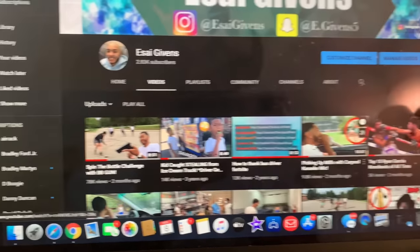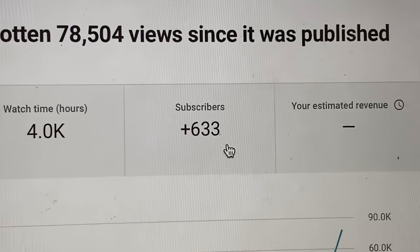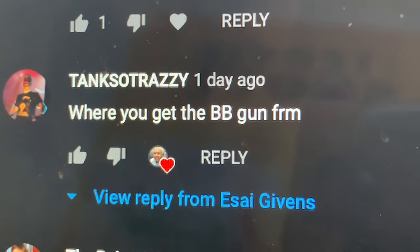What's good YouTube, it's your boy E back with another video. First off I want to say thank you to everybody coming from my BB gun video — it's my most viewed video ever on YouTube, giving me a lot of growth and new subscribers. I just want to say thank you if you came from that video and subscribed.